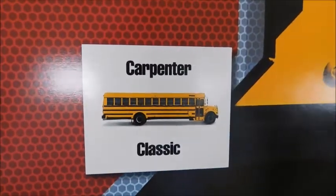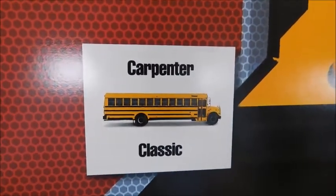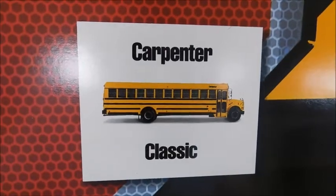Hey guys, what's up? So today we've got a sales brochure review. This one is for the Carpenter Classic.